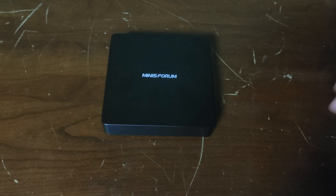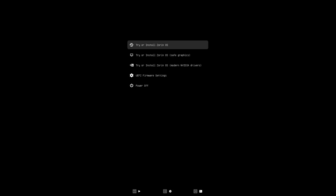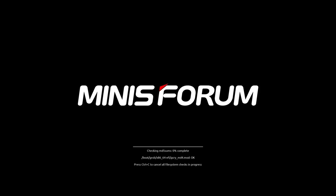We have everything hooked up, the USB drive plugged into the mini PC. I honestly think we're just going to go with the basic install option — I don't think we need safe graphics or modern Nvidia drivers because this is a decently old computer, over five years old. So just the normal Zorin OS should work. We have Zorin OS downloading — it might take a little bit.